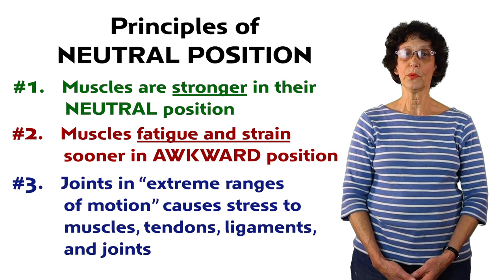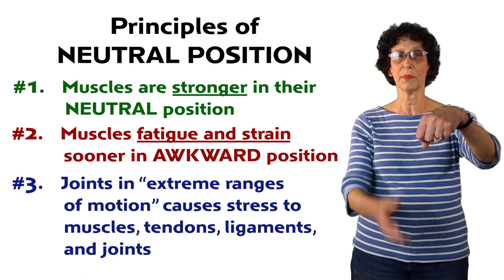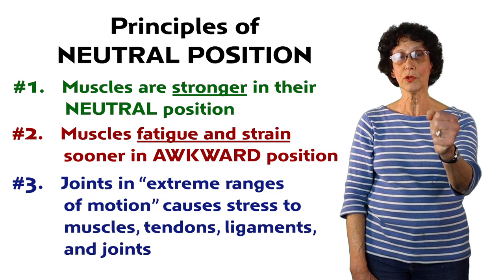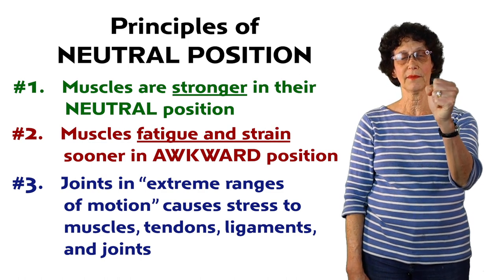For example, in the wrist, if you flex your wrist and try to grasp, it's going to put a lot of strain on those tendons and muscles of your hand. But if you bring your wrist into neutral position — right in this position — then you have the best function in the hand.